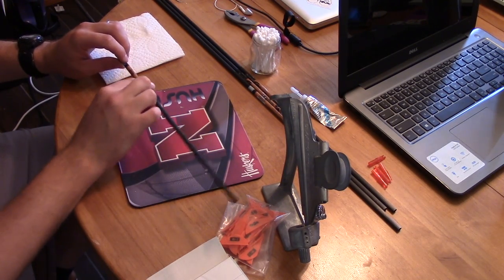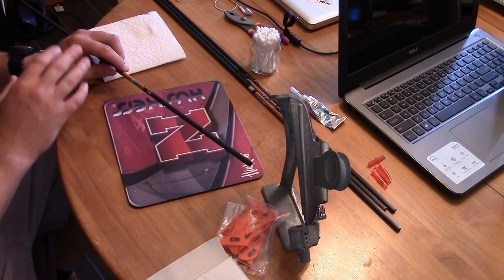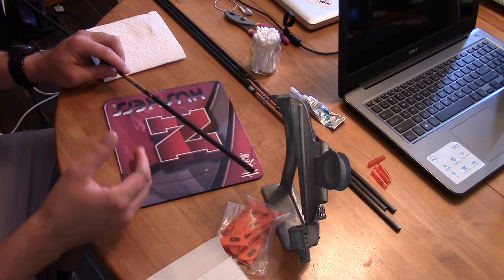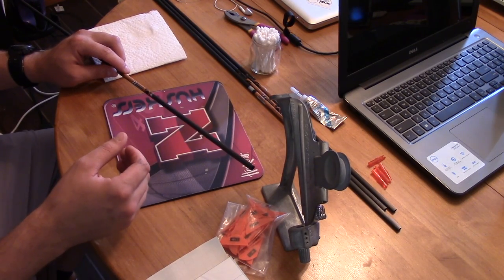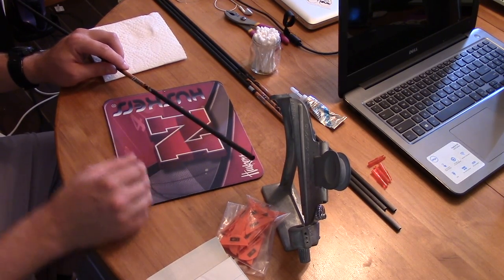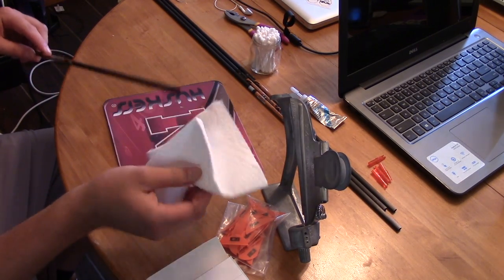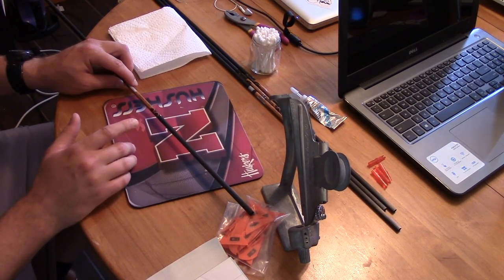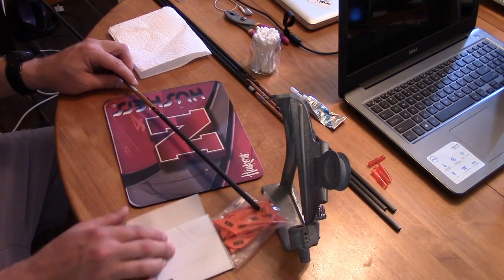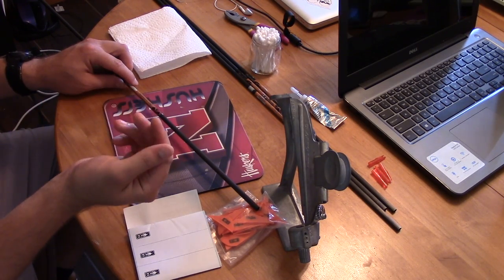You can use any shaft you want, of course. I'm using carbon arrows — these are Gold Tip Expedition 100s. The first thing you want to do — and I've already done this off camera — is take acetone, isopropyl alcohol of a pretty high concentration, or even denatured alcohol. Put that on a paper towel and thoroughly make sure there's no grease or gum residue. I've already done that, so I have these dry paper towels on hand because when I go to apply the wrap, I'm going to rub it down to make sure it has good adhesion, using a dry paper towel instead of my fingers.